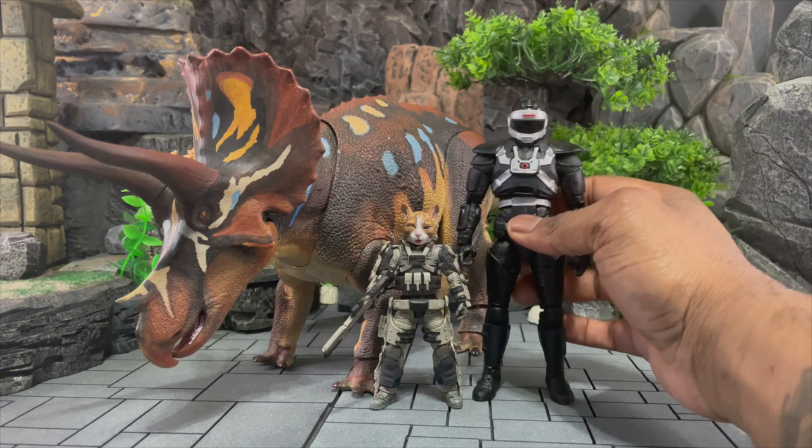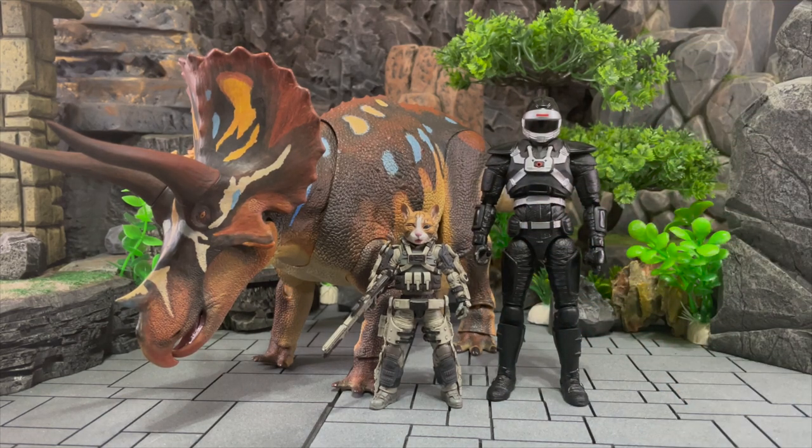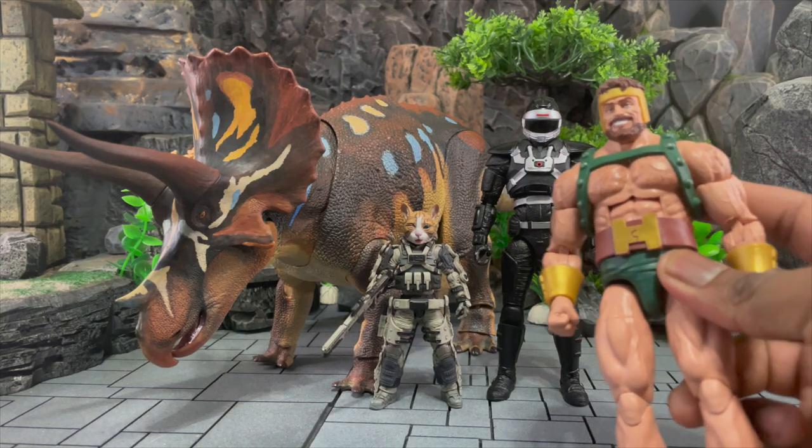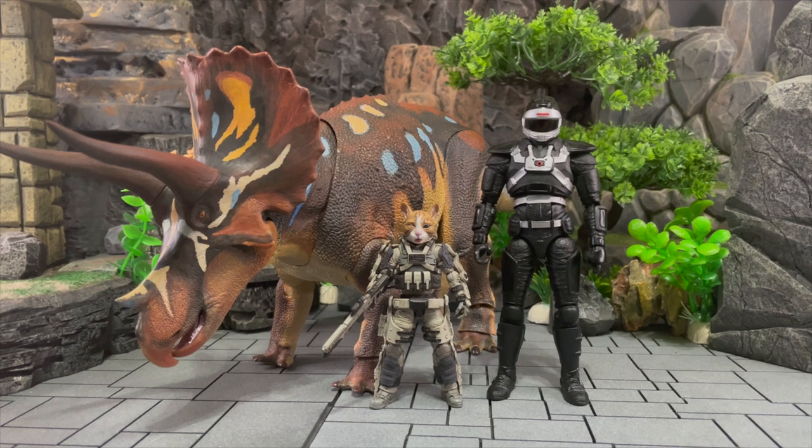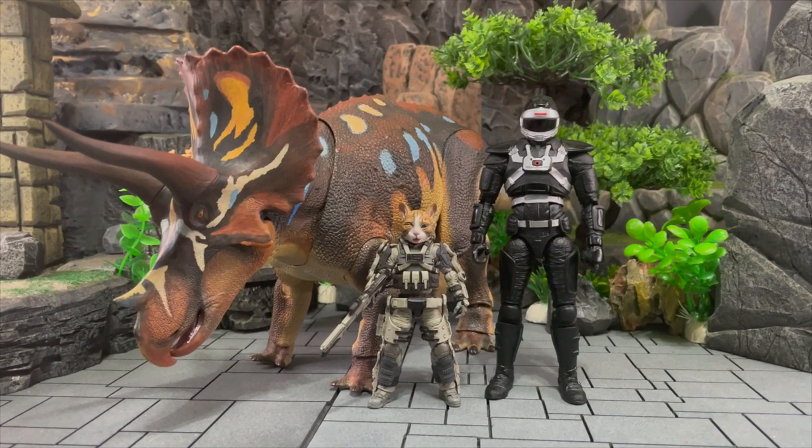When you compare it to something that's 1/12 scale or six-inch — here's Phantom Ranger — it doesn't look bad at all. Let's say you want to do a shot where somebody like Hercules is squaring off against it. I don't know if anybody remembers this X-Men panel, but in the Savage Land, Cyclops faces off against multiple Triceratops and bounces his concussion blast off their faces — if I can ever recreate that, I would love to.